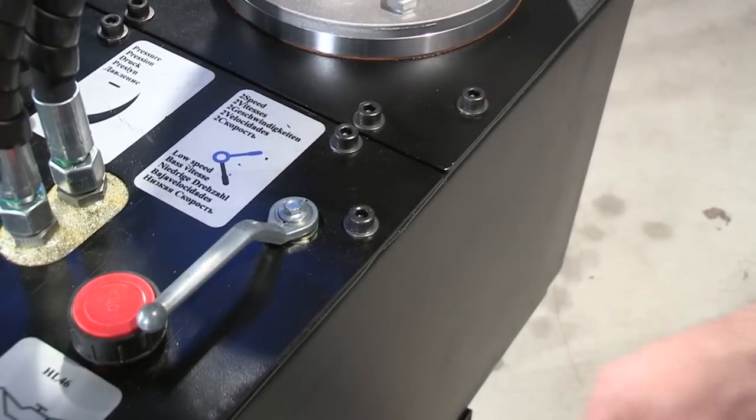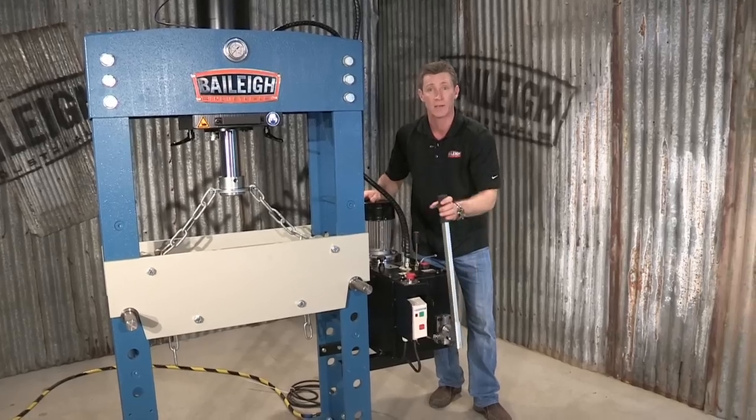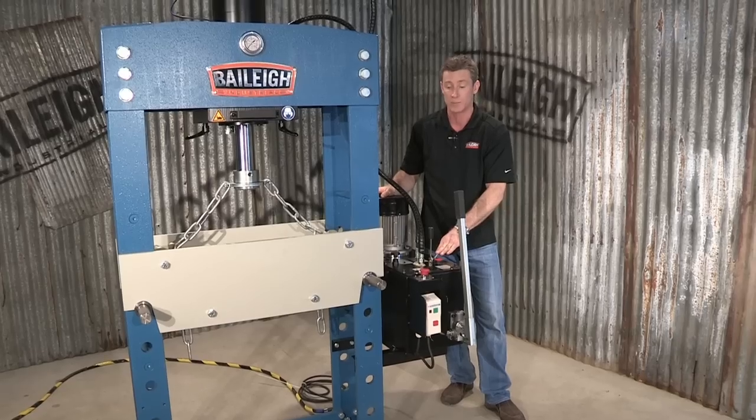We've got three speeds on this machine: we have a high and low, a low, and a manual. When you're in high and low, it actually brings the ram down fairly quickly and slows down when you get to the press point.